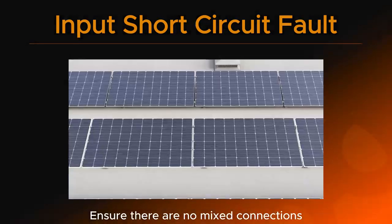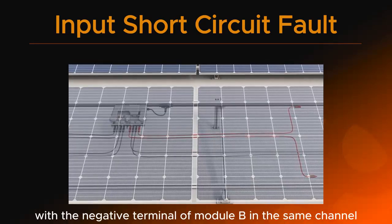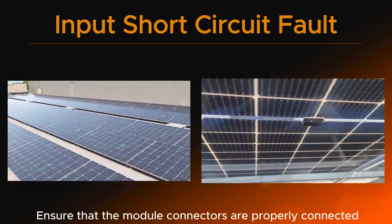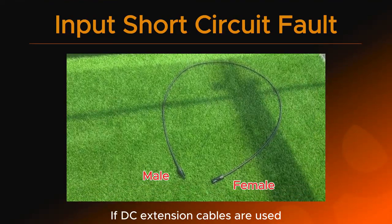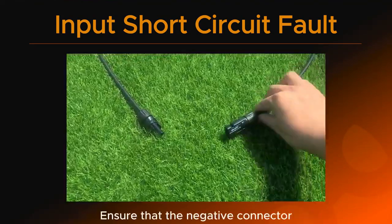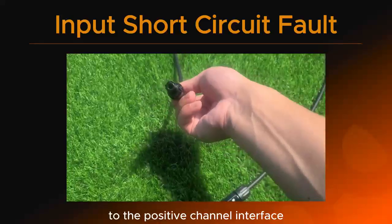Ensure there are no mixed connections, such as connecting the positive terminal of module A with the negative terminal of module B in the same channel. Ensure that the module connectors are properly connected within the same channel. If DC extension cables are used, verify that the connectors are correctly assembled. Ensure that the negative connector has not been mistakenly connected to the positive channel interface.